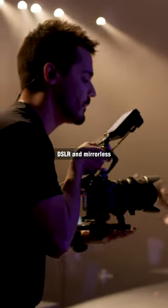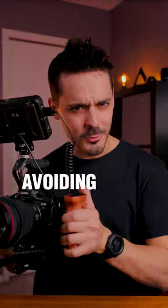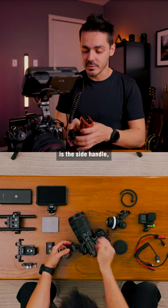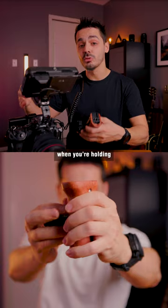Compared to cinema cameras, DSLR and mirrorless cameras can be very light, which is often why you get really shaky footage if you're just hand-holding. One of my favorite components is the side handle, and the reason for that is that it gives you a wider base when you're holding your camera.